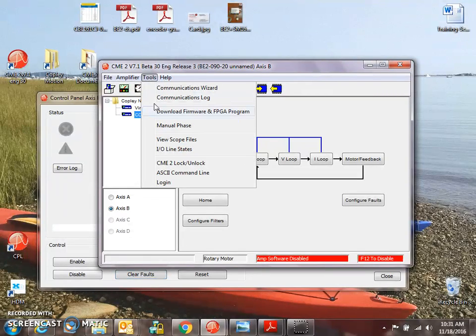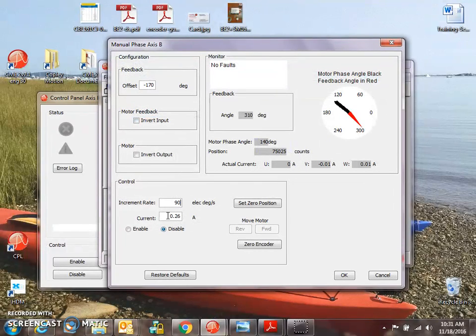Tools, Manual Phase. Let's give it an amp. Forward. Reverse — oh, that's backwards. Let's invert the feedback. Set zero, move forward, counts go up. So there's a little offset here: minus 180. Forward and reverse matching exactly.